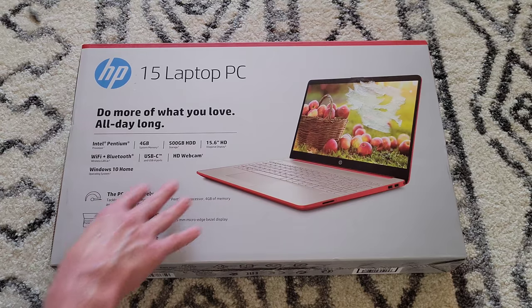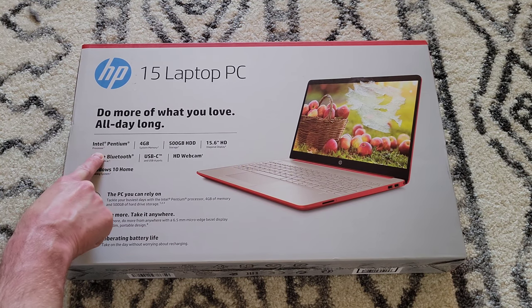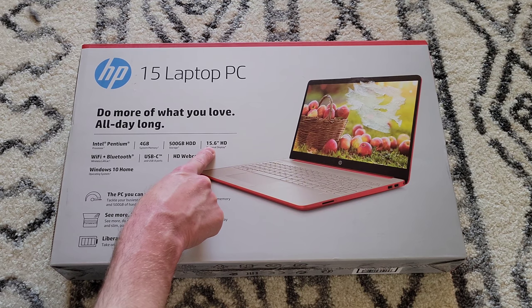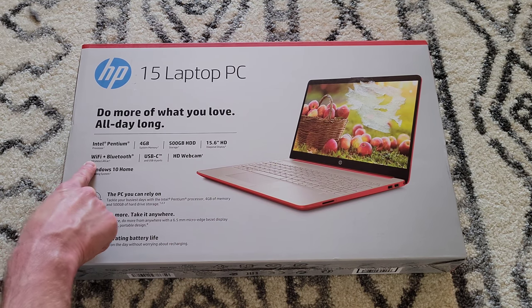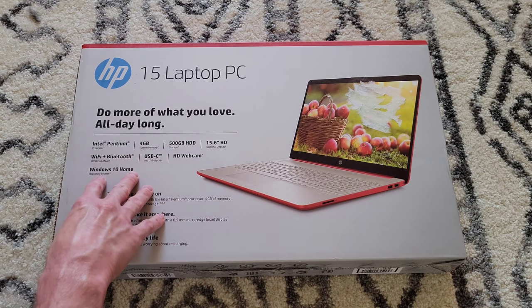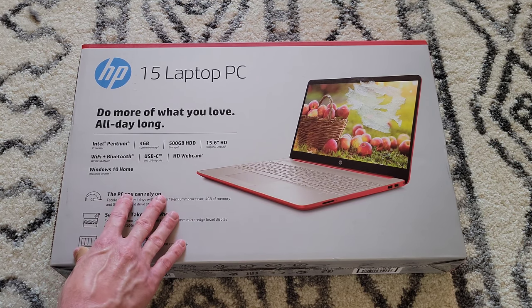Let's go through the features really quick. It has an Intel Pentium processor, 4 gigabytes of system memory, a 500 gigabyte hard drive, a 15.6 inch high definition screen, Wi-Fi plus Bluetooth, USB-C and USB-A ports, an HD webcam, and Windows 10 Home.